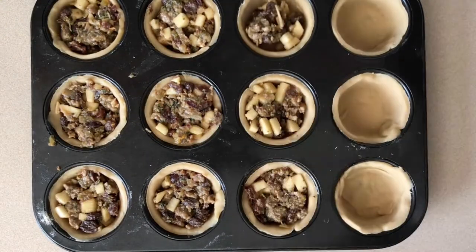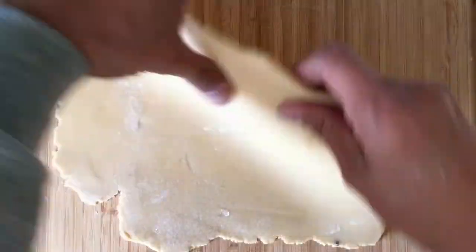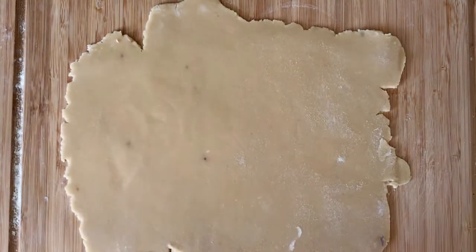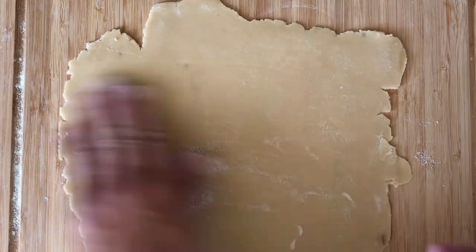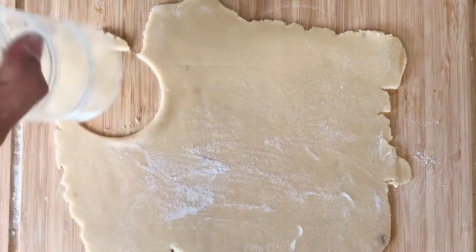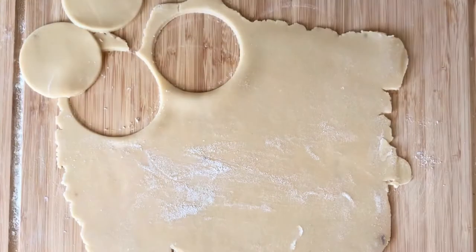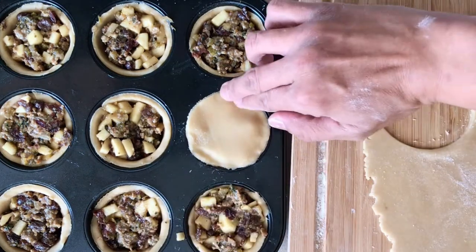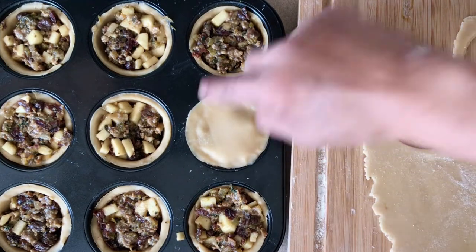After filling all the pastry tins, I set this tin aside. In the meantime, using a separate sheet of sweet pastry dough, I used an ordinary drinking glass with a 3¼ inch diameter as a pastry cutter to cut pastry circles for the lids. I placed the lid on top of each pie and gently pushed it down to provide a good seal.